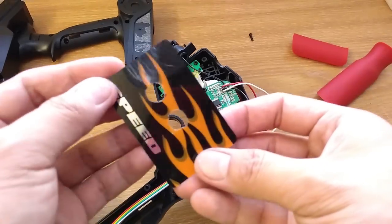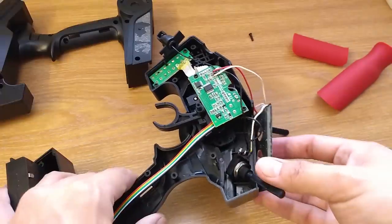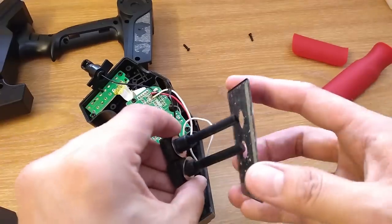By the way, you need to find somewhere to put the potentiometers. This is what I do — I made some holes on the sticker plate on the top. Now I can put it back together.